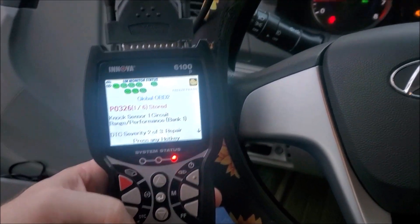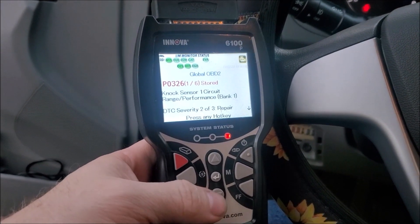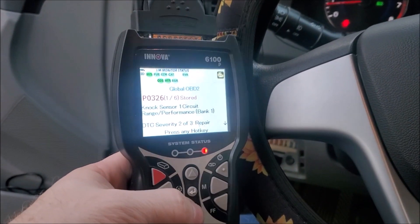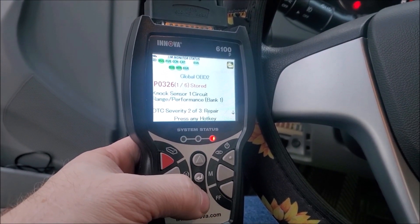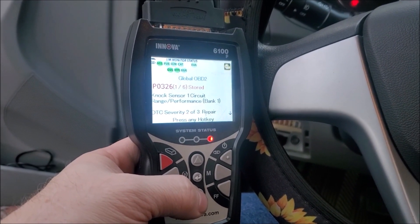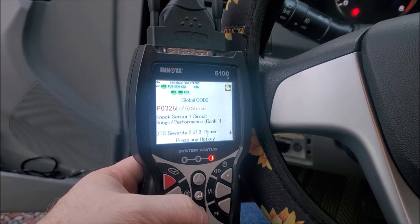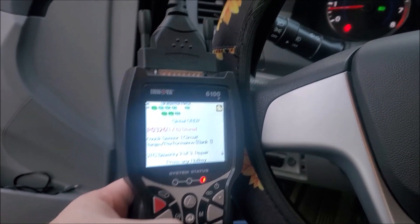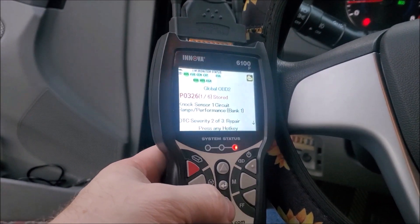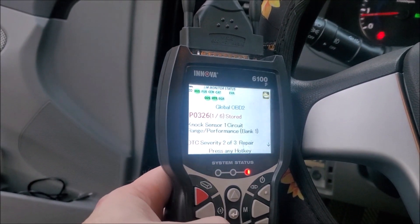We have a check engine light on here and this car has a bunch of things going on. It's got a knock sensor one circuit range error, and the reason that's happening is they lost oil — mainly because they drove over something that looked like a stick or a piece of rebar. It came up and hit the oil filter and caused a pinhole leak, so the car lost a lot of oil and had a bunch of strange errors come up.